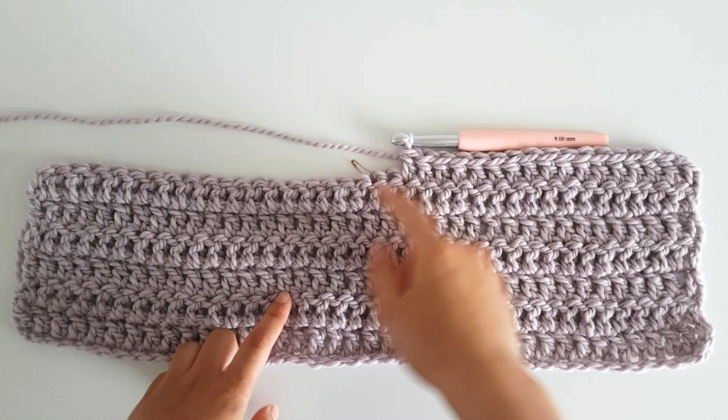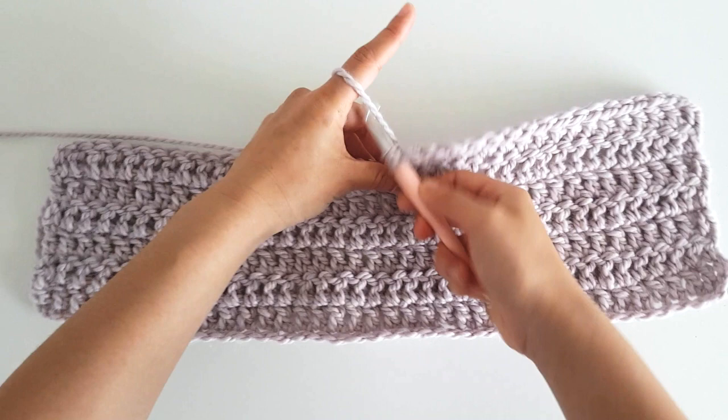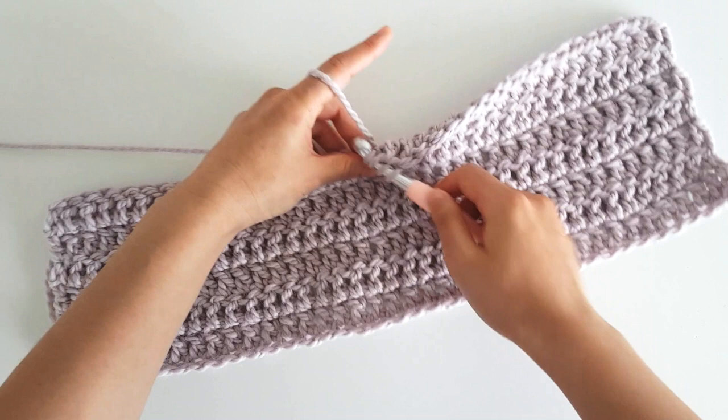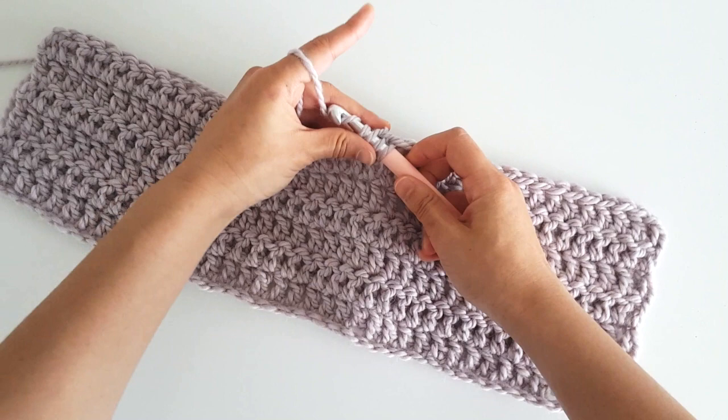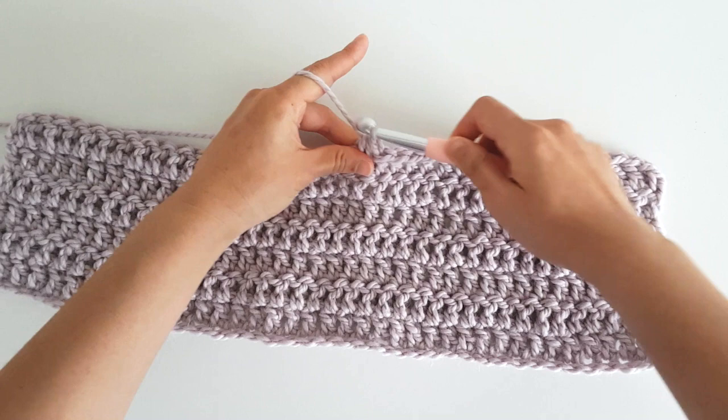And now we're going to double crochet 2 together. You're going to yarn over, insert your hook into the next stitch — the stitch with the stitch marker — yarn over, pull through. You should have 3 loops on your hook. Yarn over, pull through 2. 2 loops on your hook. Yarn over, insert your hook into the next stitch — the stitch with the stitch marker — yarn over and pull through. You should have 4 loops on your hook. Yarn over, pull through 2. Yarn over, pull through 3. And you can see that we're starting to build a diagonal line.